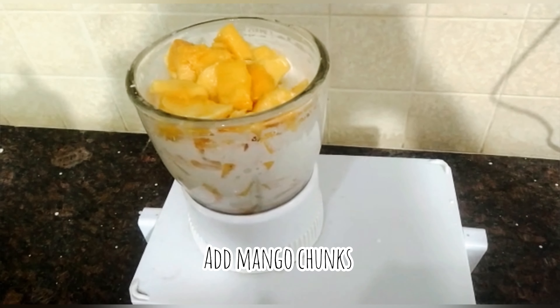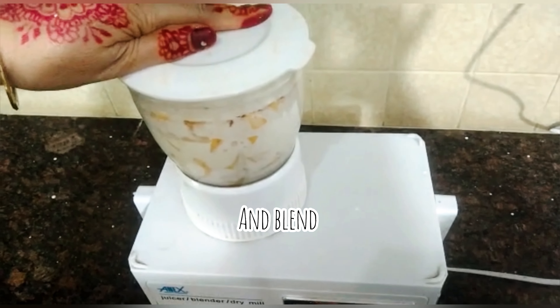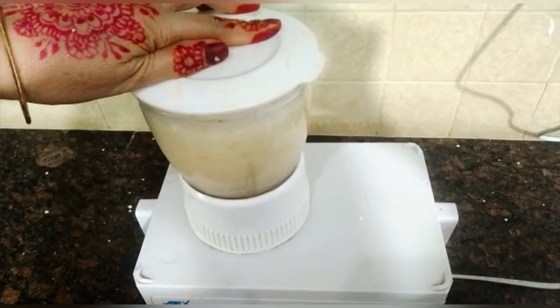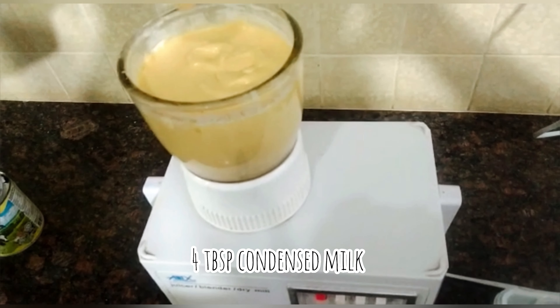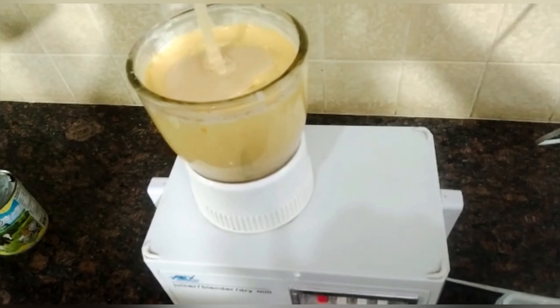Now we add mango. The cream and mango are blended together. Now we add condensed milk.